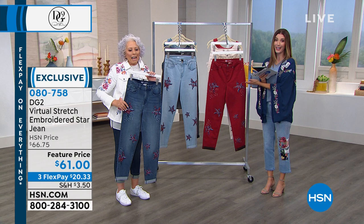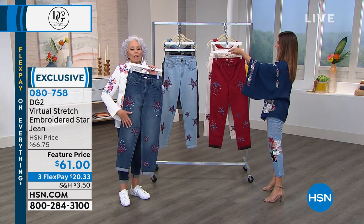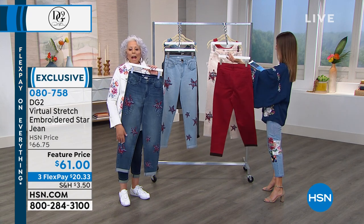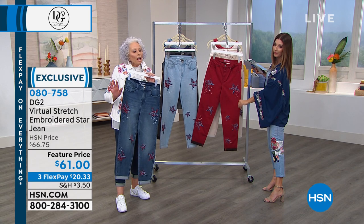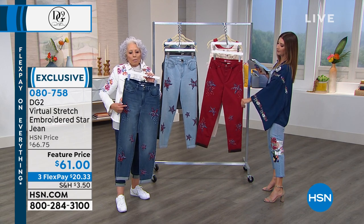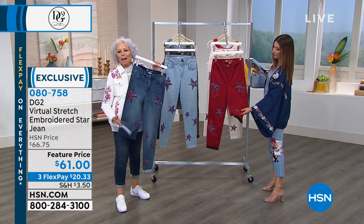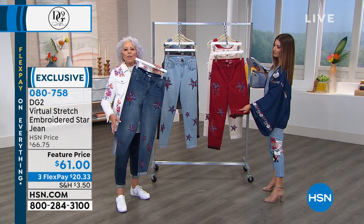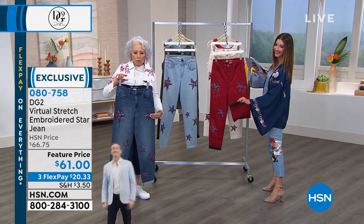These are exclusive to us here at HSN. So you get a personal designer, you get the fashionista Diane making it, you get virtual stretch, and you get a little cuff on the bottom. You can uncuff it, but I particularly love picking up the chambray in the embroidery with the turn-back of the cuff. It's all about a story to be told.